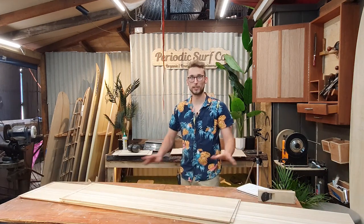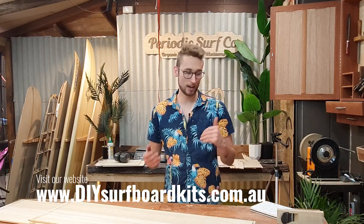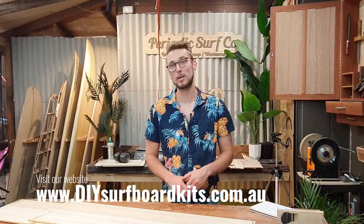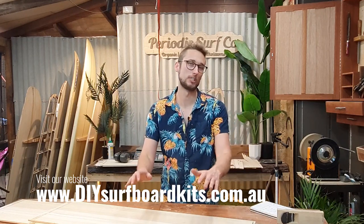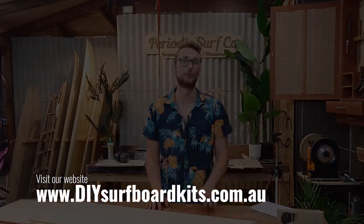At the end of the day we think this is a really good solution, and it's going to get more of you building killer surfboards and out on something you've built with your own hands. Head over to doisurfboardkits.com and check out our range of kits. We have heaps of awesome news coming in the new year so stay tuned for more info on that. Thanks for watching and we'll see you in the next one.